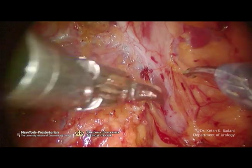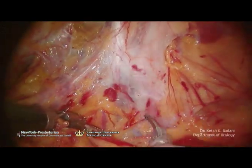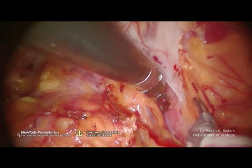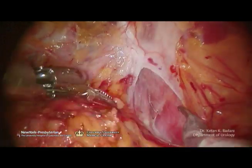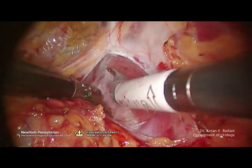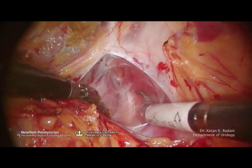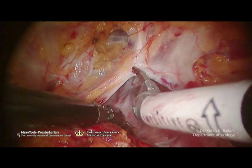Now I put tension on the prostate, pull it medially, and gently incise in the space between the levator muscles and the prostate. The space behind the endopelvic fascia is very easily and bluntly separated. No cautery is used at this point. The neurovascular bundles are near, and this is a vascular plane without any large vessels that would require cautery.